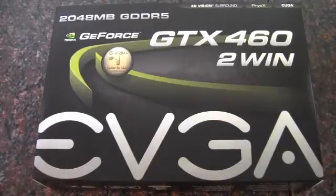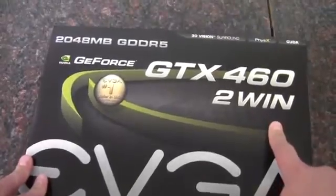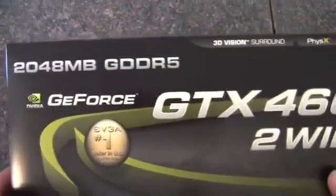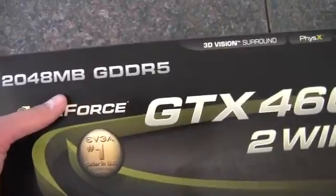In this video, I'm going to be taking a look at this EVGA GTX 460 2 Win card. This is an EVGA card and it is a GTX 460, and there are two GTX 460s on this graphics card with 2 gigabytes of RAM, so they're each sharing 1 gigabyte. It's kind of misleading because that's actually only 1 gigabyte of GDDR5.